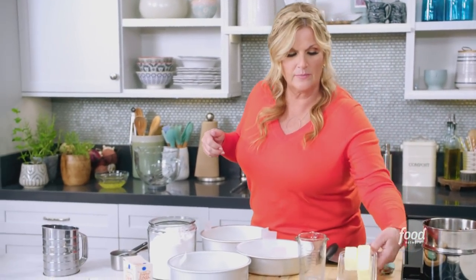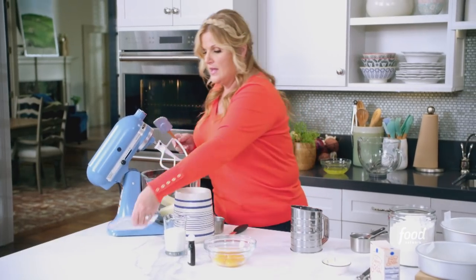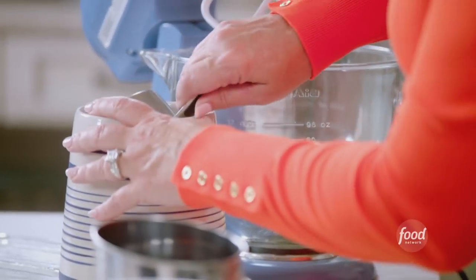Got the heat turned off. I'm just gonna get to work on the rest of the cake. So I'm gonna use the rest of this butter — a stick and a half of butter — and I'm gonna add it to my mixing bowl. This is softened butter. And I'm also gonna add in two cups of sugar. I'm just gonna cream those together.